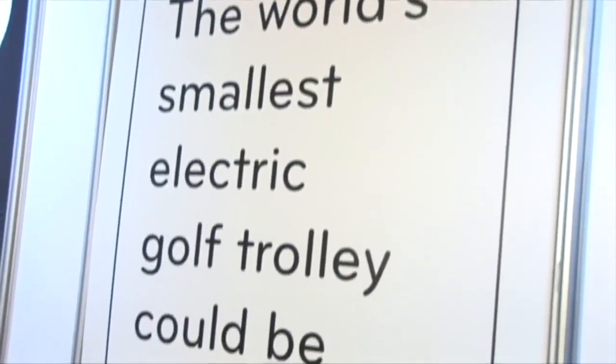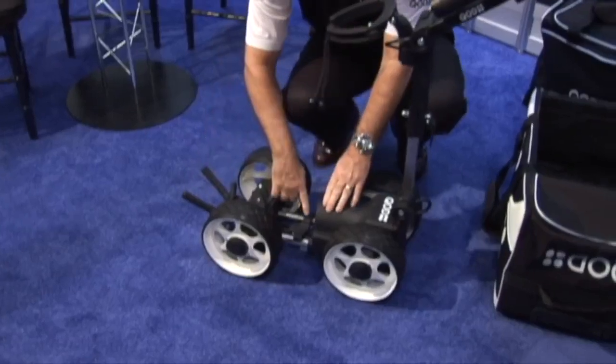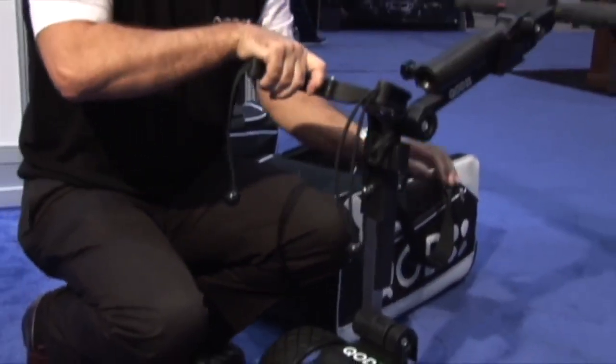QOD stands for Quality of Design and are the proud creators of the smallest golf trolley in today's marketplace. Of course in New Zealand it's a trundler, in Australia it's a buggy, in the UK it's a caddy or a trolley, and in the US it's a caddy — so there's all sorts of names around the world.